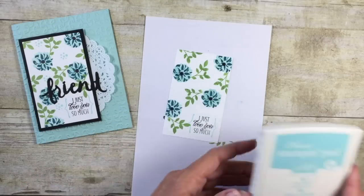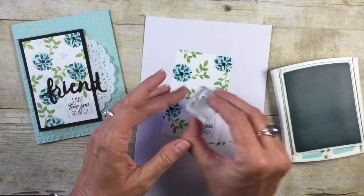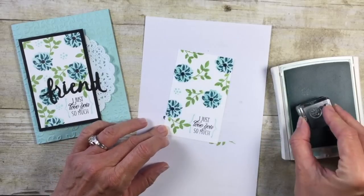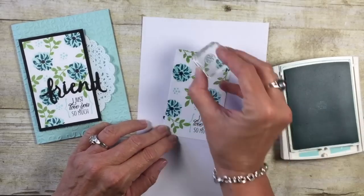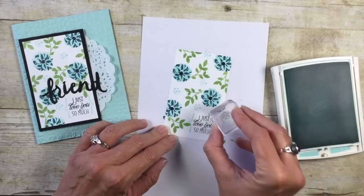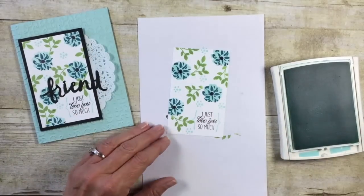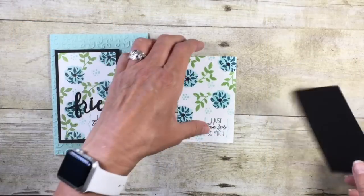I'm going to come back in with Pool Party one more time. There's a little stamp — I'm sure it's supposed to go on the inside of flowers — but I just didn't want quite as much white space, so I'm going to use this wonderful little dotted stamp as just kind of a filler. All right, we've got that done. It's about to get crazy easy!